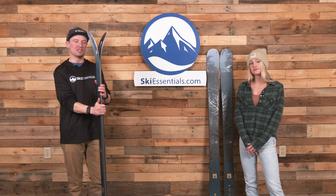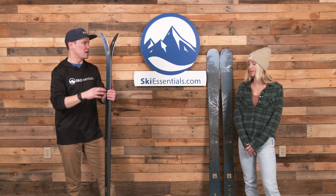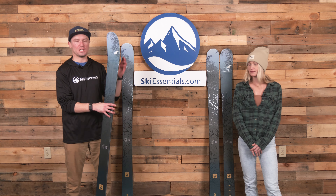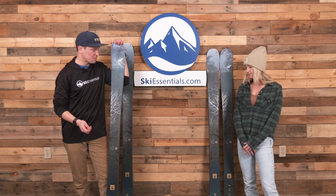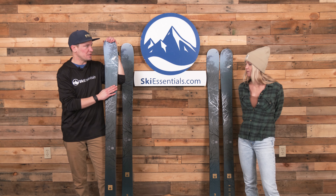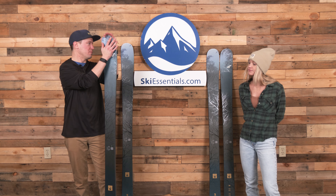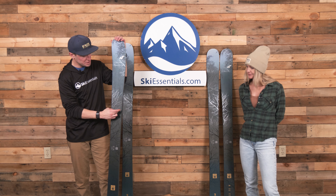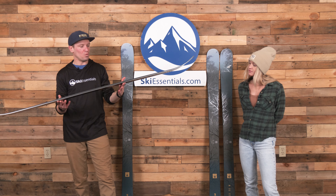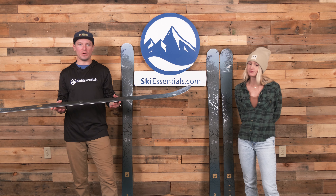We've got a performance wood core in these skis, with carbon and fiberglass stringers — pretty classic construction, just longitudinal stringers down the middle of the ski. What I think is really cool is they basically borrowed the metal application from Santa Ana skis for these Unleashed, both on the men's and women's side. So we get full-width metal in the tips and tails, tapering to a thinner strip through the mid sections of the tip and tail, and then wider underfoot so you've got a little more of a platform to stand on. It's a really cool way to put metal into a ski.